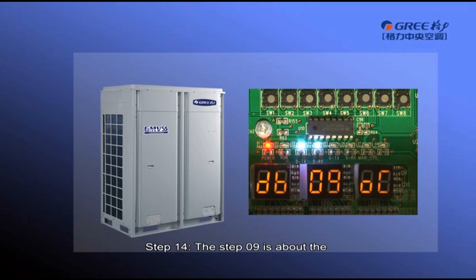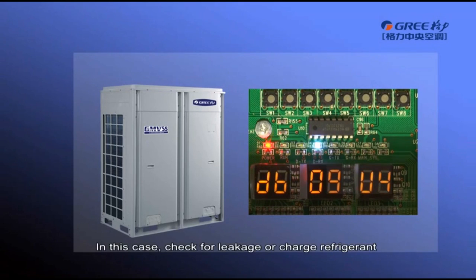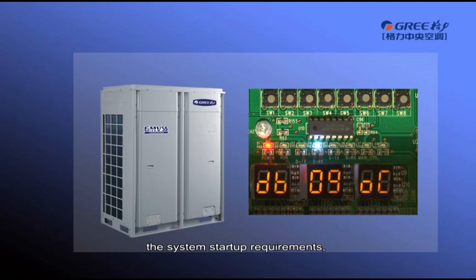Step 9 is pre-startup refrigerant confirmation. If no refrigerant is in the system or the refrigerant amount does not meet the system startup requirements, error code U4 will be displayed and the unit cannot enter the next debugging step. In this case, check for leakage or charge refrigerant until U4 disappears. If the refrigerant amount meets the system startup requirements, the unit will enter Step 10 automatically.